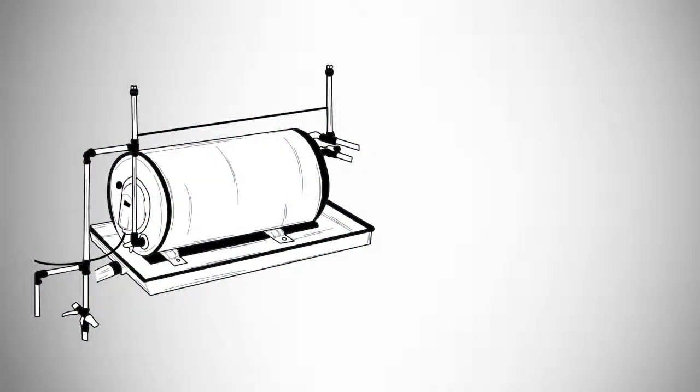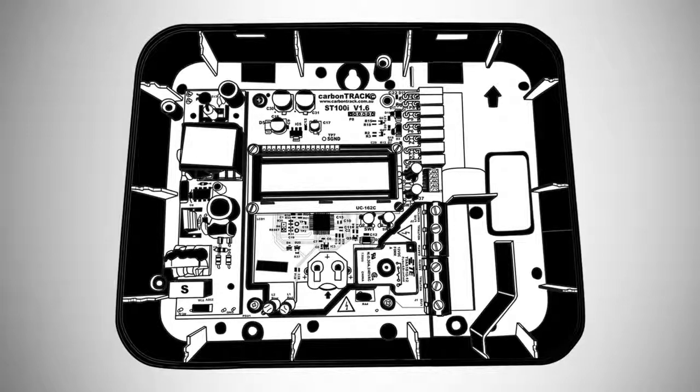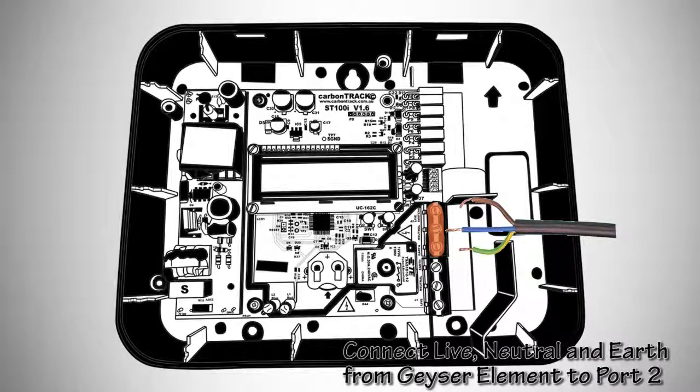If needed, lay the unit down. The first step is to connect the main geyser being controlled to the ST100i unit. The ST100i has a 30A onboard relay to switch a geyser. Connect live, neutral, and earth from the geyser element to port 2, as designated by the label.